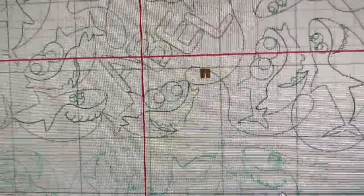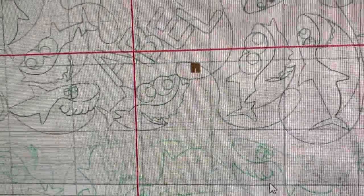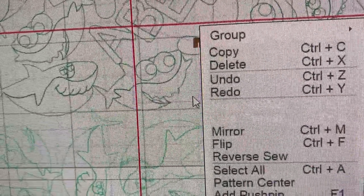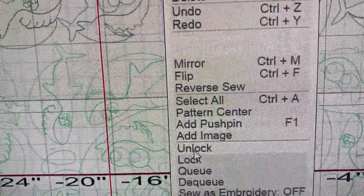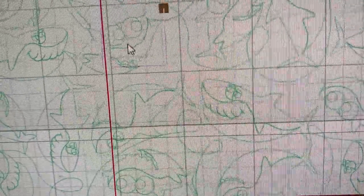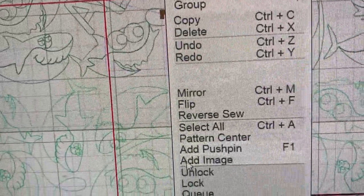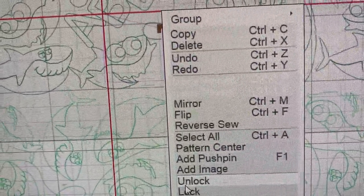But I still can't select this line left by my push pins — it's not going to sew. I could ignore it, but if it bothers me, what I can do is right-click and I have two options. One is to go down to unlock, and that will allow me to select the pattern and delete it.